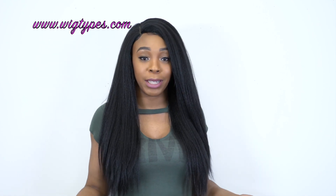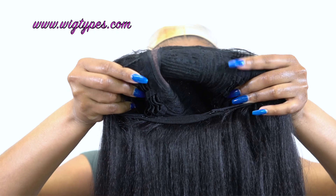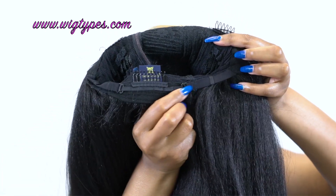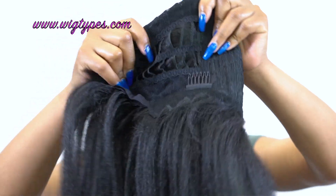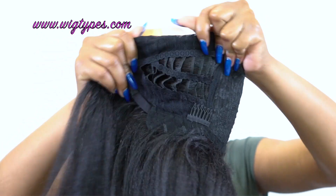I love this hair. The cap is super comfortable — it comes with two combs up front, one at the back, and adjustable straps. It's made with that stretchy mesh knit material, and I'm really loving it. Not all units are made with that cap, but I really love the fact that they make it with that soft mesh knit material.